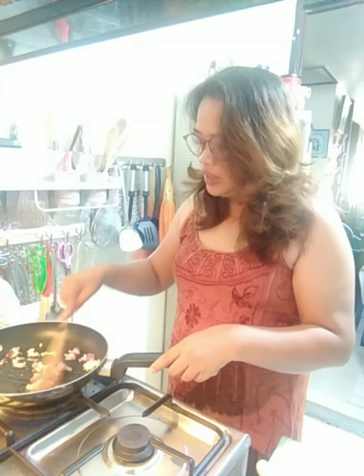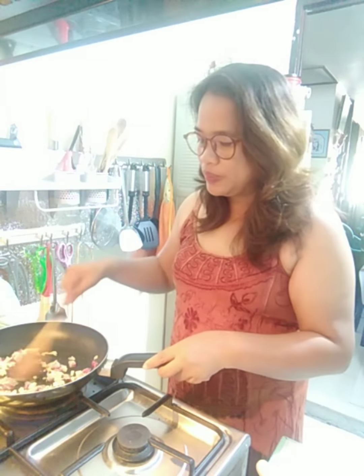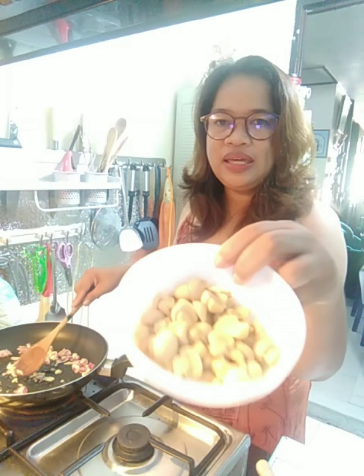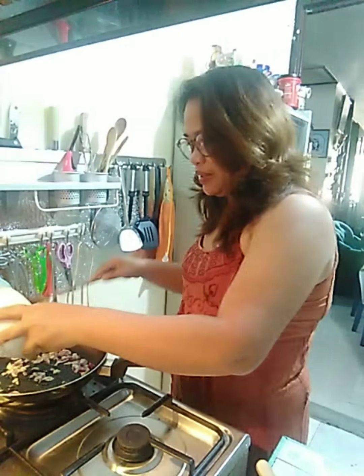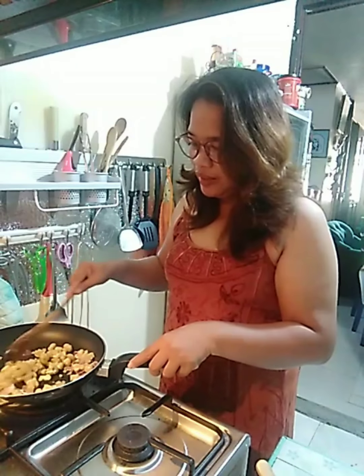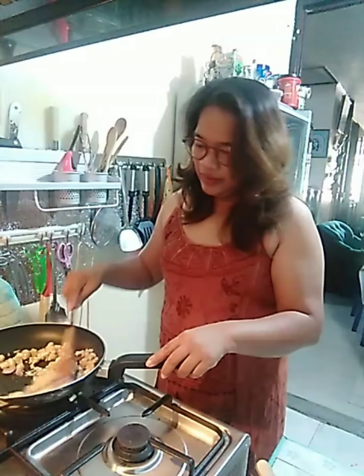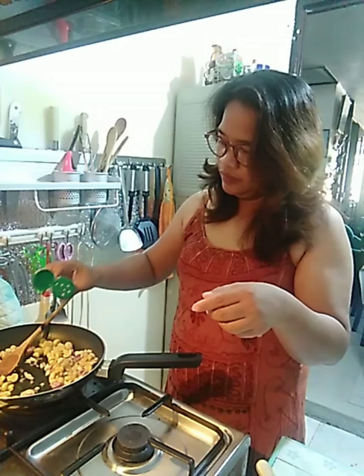Tuesday ngayon dito. At naku, napakatahimik ang aming lugar. Walang pumapasok — wala nang nagsipasokan. At syempre, dahil nga rin sa naka-quarantine ng Metro Manila. Ilalagay na natin palangga ang ating — ang ginamit ko is canned na mushroom. Pwede naman yung fresh gamitin. Lagyan natin ng kunting giver — kunti lang kasi pag ganito kasing giver, very strong talaga.